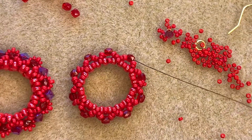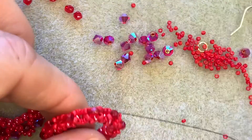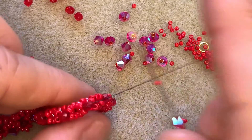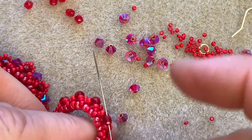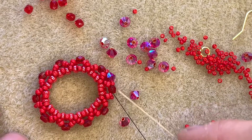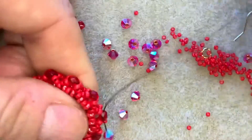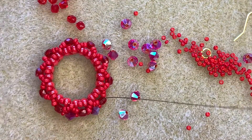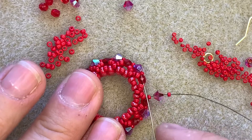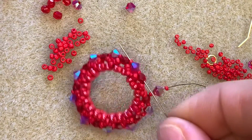I'm now exiting from one of my 3mm fire polish beads and I'm ready to start adding the bling, which I just love. I've got my gorgeous sparkling Preciosa crystals and I'm going to pick up a 15, a 4mm crystal, and a 15, and just go through the next fire polish bead. You can see my crystal is now sitting in between — so it's a 15, crystal, 15, and then through a fire polish — and you just want to do that all the way around your piece.